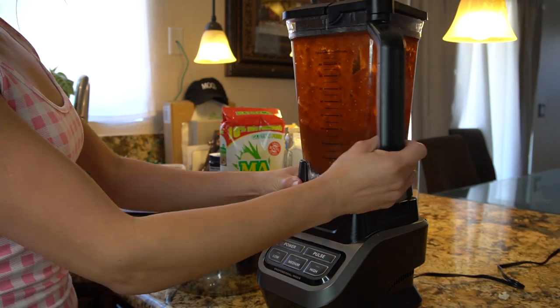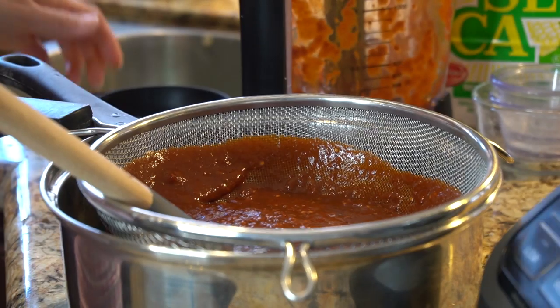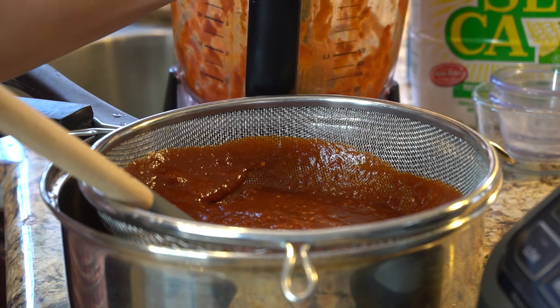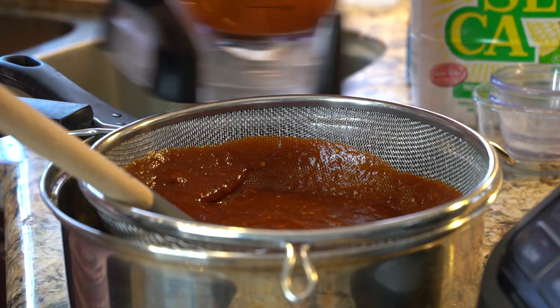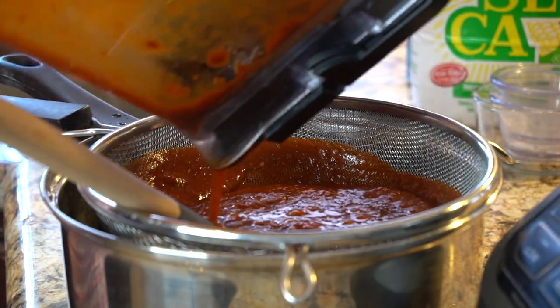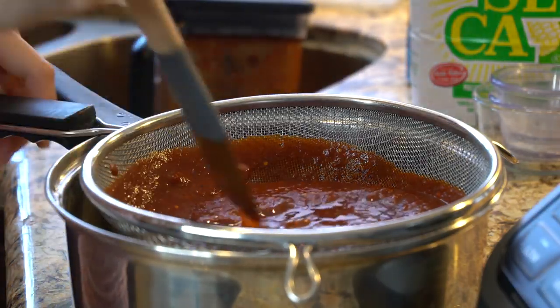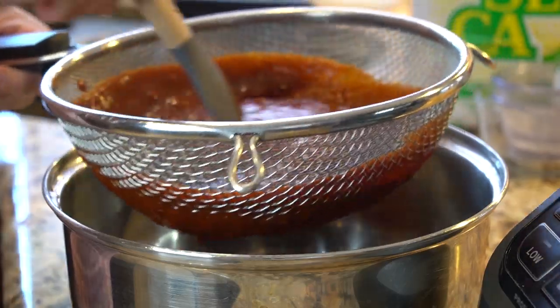Once we have our sauce, we're going to strain it. I'm just going to get a little bit of the leftover water and add it to my blender so I can get all the leftover sauce, and just mix it.